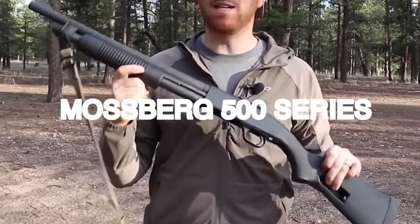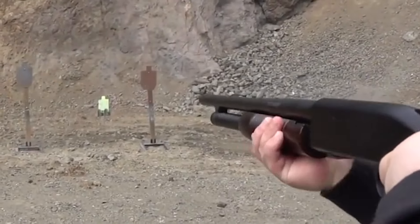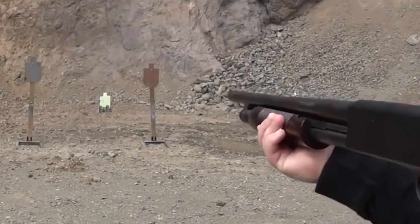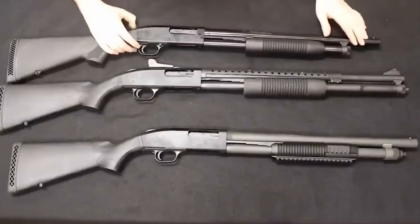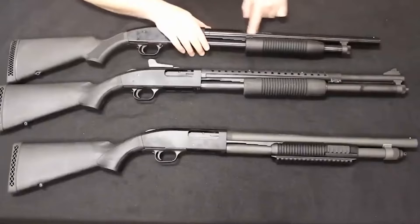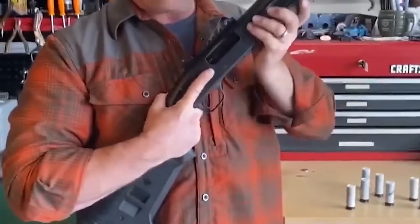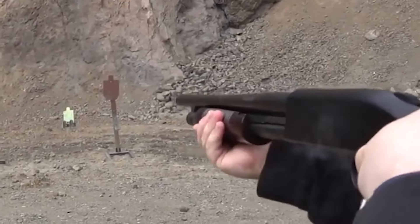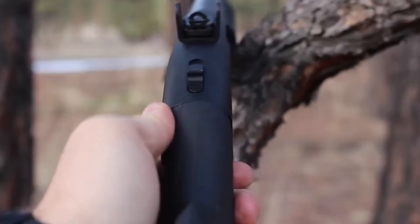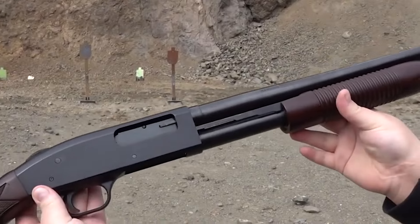Mossberg 500 Series – $700. If you are searching for a reliable and tried-and-true battle or police shotgun, the Mossberg 500 Series is the sole option you need to take into consideration. As one of the top rivals on the market for pump shotguns, the Mossberg 500 has earned a place among favorites. It differs from its rival, the Remington 870, in that the safety is located on top of the receiver and is simple to access with just a thumb movement.